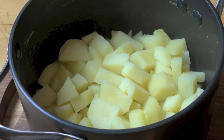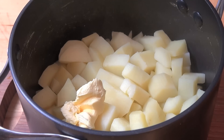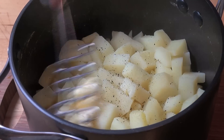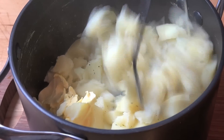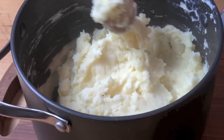First things first, we're just going to make some mashed potatoes. I've washed, peeled, chopped and boiled some potatoes until they're nice and tender. To that, I'm adding in a little bit of butter, a couple of tablespoons of milk, and season with some salt and pepper and give that all a good mash. That looks good — we'll just set that aside while we work on our meat mixture.